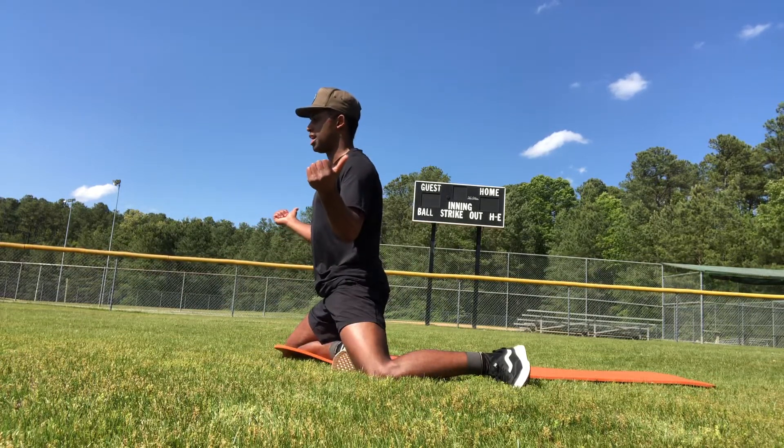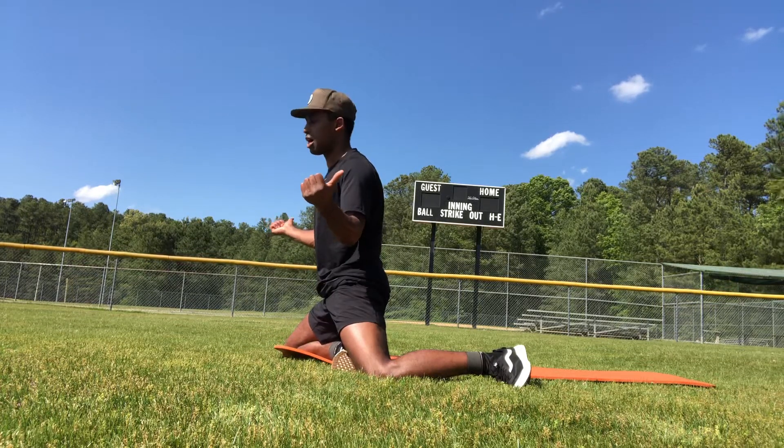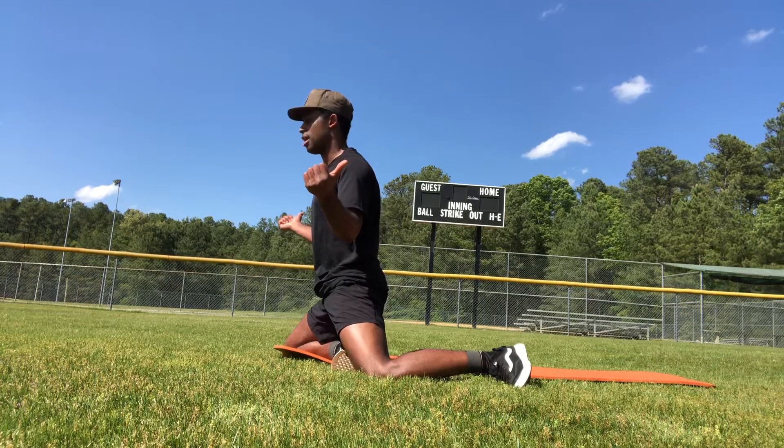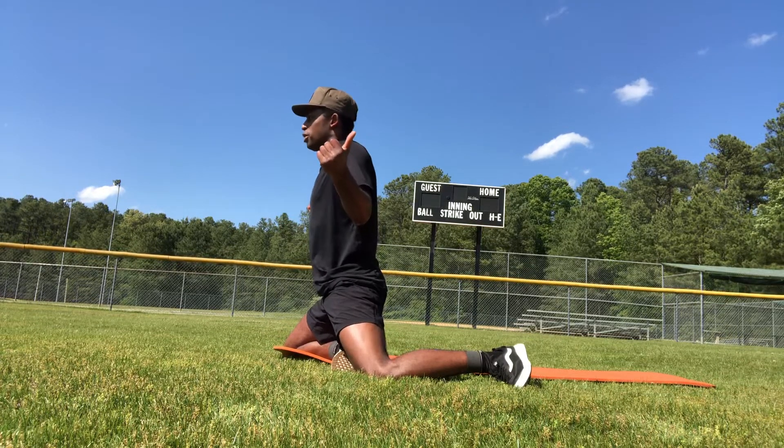We're going to externally rotate at our shoulders, pressing our thumbs. If there are two buttons where your thumbs are, we're trying to press the buttons behind our thumbs. Then we're going to retract here and come up.